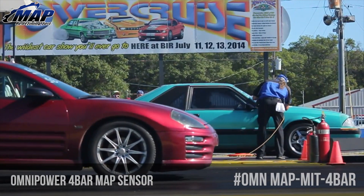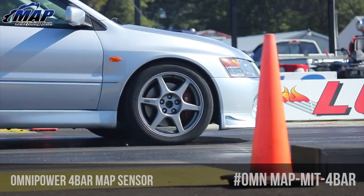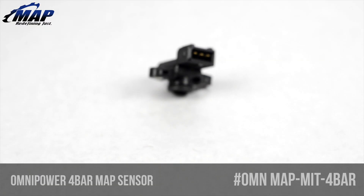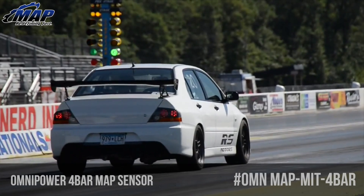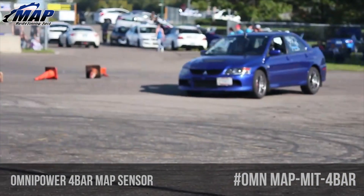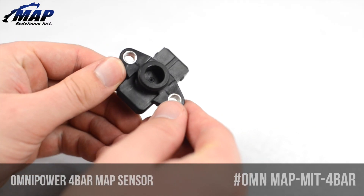These sensors are very durable and compatible with all aftermarket engine management systems. Cases are designed to withstand an excess of 130 PSI without leaking, and will operate in extreme temperatures from negative 40 to 260 degrees Fahrenheit. It is also the fastest responding sensor on the market, with the ability to respond from 10% to 90% of the pressure scale in a thousandth of a second.